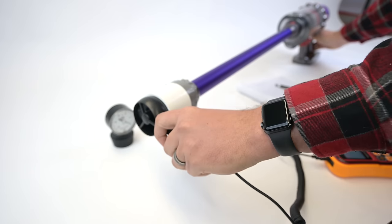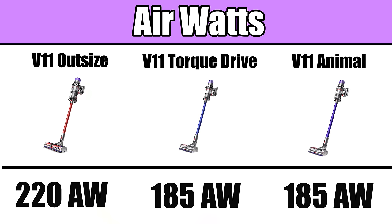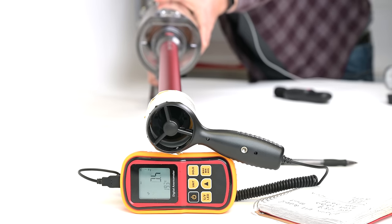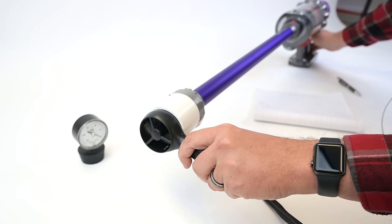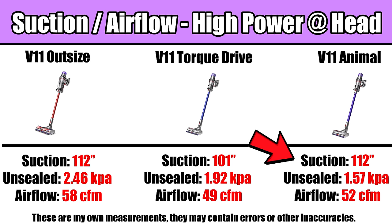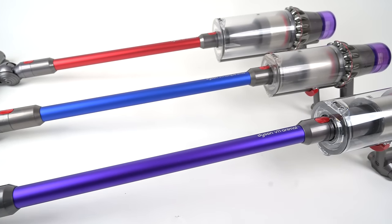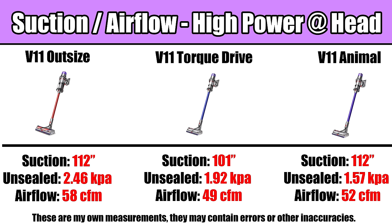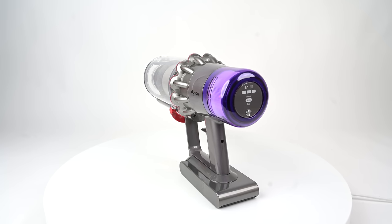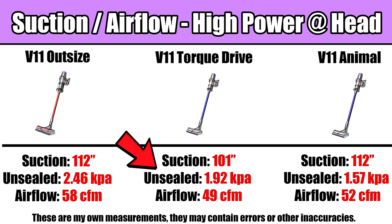Let's talk about power. They all have the same motor size, but because of how they're programmed and a few other variables, they have different airflow and suction measurements. Dyson's official numbers say the Outsize has about 35 more air watts than the Animal and the Torque Drive, and my suction and airflow tests confirmed the Outsize was the most powerful by about the same percentage. What I wasn't expecting was that the cheaper V11 Animal was slightly more powerful than the Torque Drive — it had more suction and more airflow at the cleaner head, confirmed by the unsealed suction test as well. Possibly because the Animal doesn't need as much power for its LED screen, or whatever the reason, the Animal seems to have more power than the Torque Drive, but not as much as the Outsize.